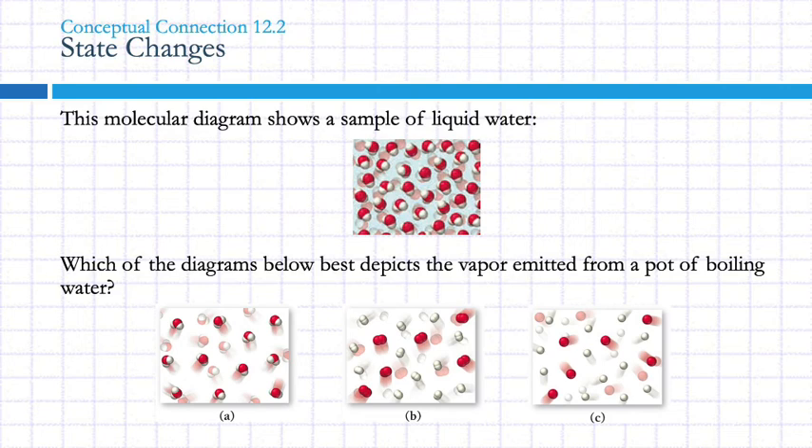Here is a molecular diagram showing a sample of liquid water. The question is: which of these best depicts the vapor emitted from a pot of boiling water? The answer is A — the same molecules, which look like little Mickey Mouse heads: an oxygen and two hydrogens. The molecules themselves have not changed. Molecules don't change when you undergo a state change; all that changes is how close they are and how they're related to each other. One incorrect option shows hydrogen molecules and oxygen molecules, and another shows hydrogen atoms and oxygen atoms separately. When you change the state of something, the individual particles remain the same.